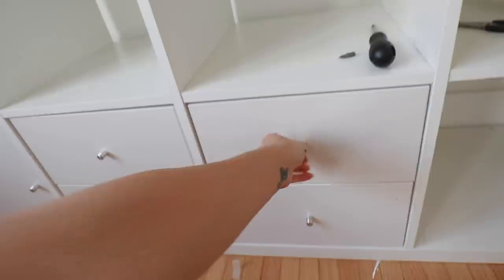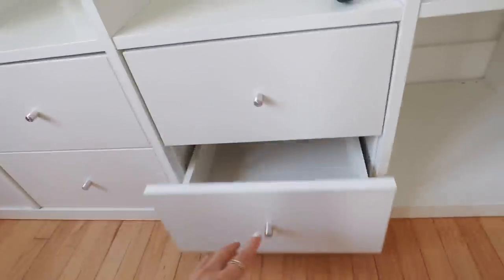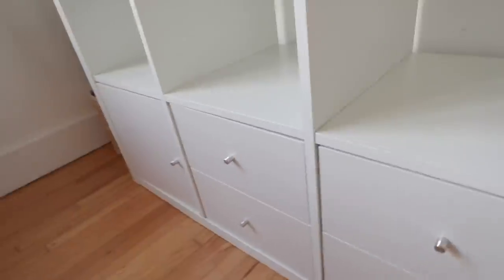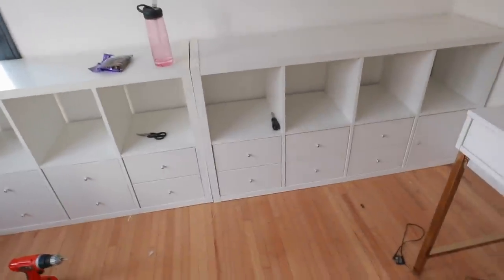We have two down, two more to go — I did that in 19 minutes, pretty freaking proud of myself! Look how beautiful these are. They kind of slam, but that's okay, that's why it's from Ikea — they're cheap but they look very functional and nice. The drawers are done!